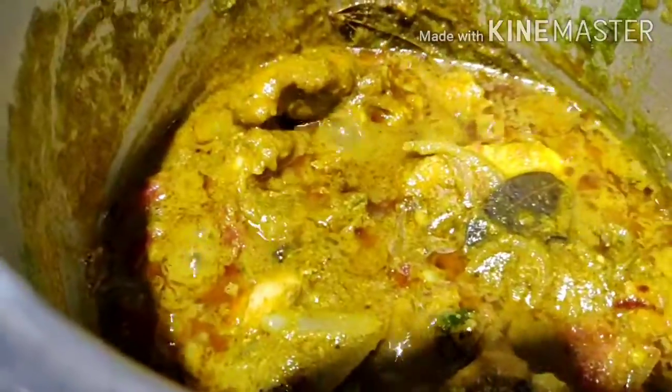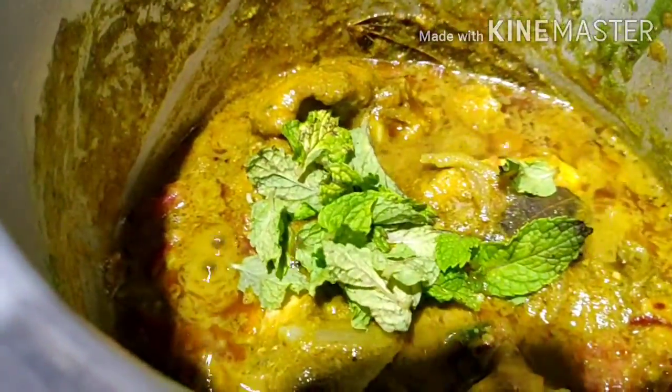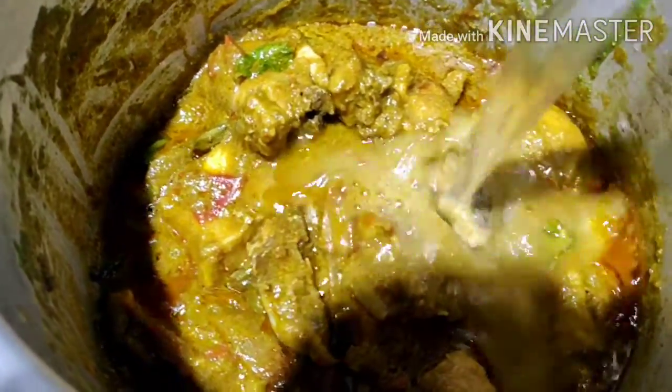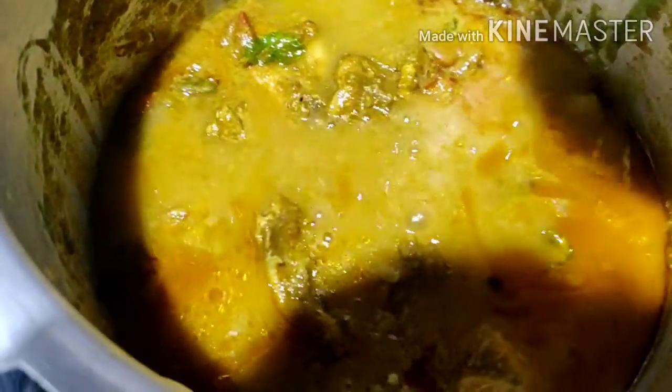I will mix the rice in a small bowl. Now I will mix 1 and three-quarter glasses of water. I will mix it in half a glass, a little bit at a time.